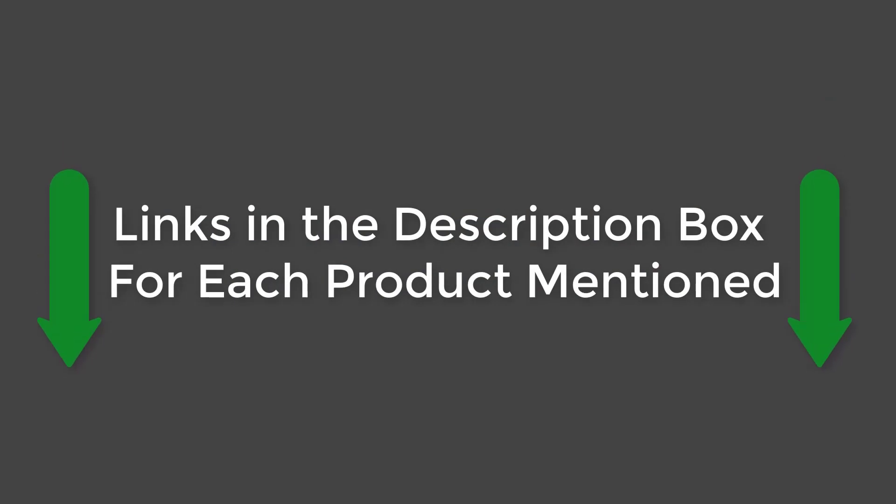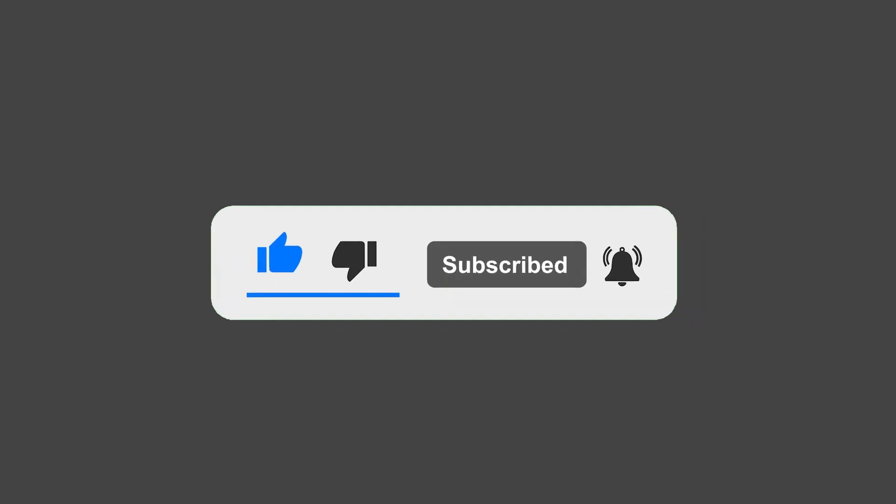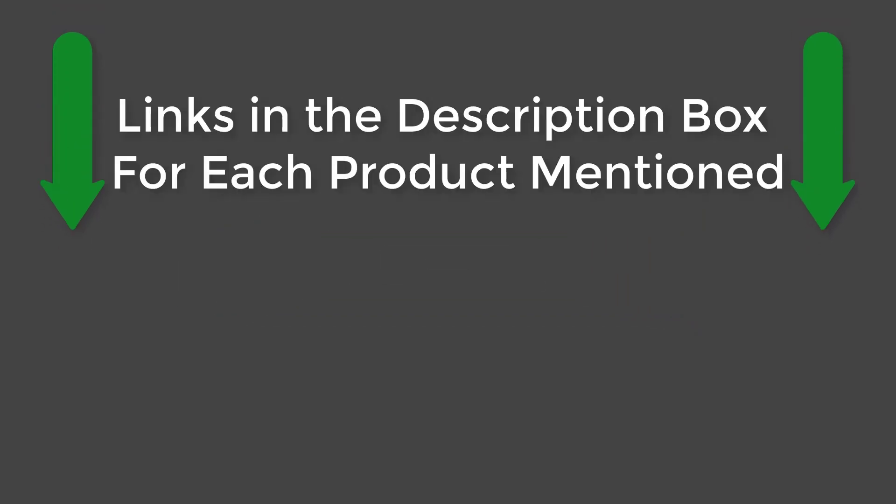All the product links mentioned are in the description box. If this video helped you, please give the video a like, subscribe to our channel, and press the bell to keep up to date on the latest videos. See you guys later.